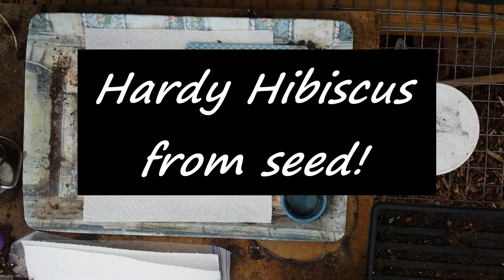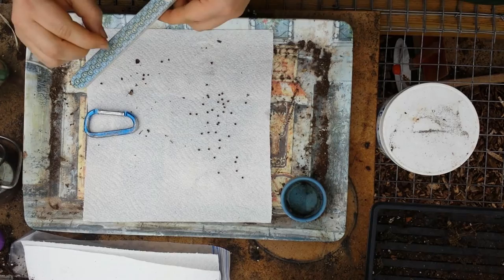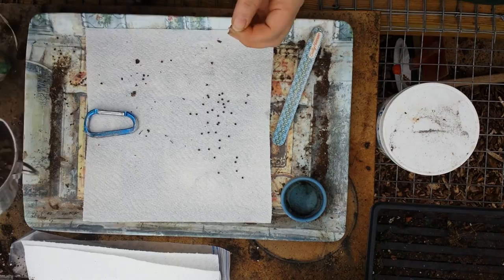Today is February 7th and we're going to try to germinate some hardy hibiscus seeds that I collected just yesterday off of my hibiscus outside when I was cleaning up the yard. We've had some really nice weather here so I figured I would get out and get some stuff done. The hardy hibiscus grows a big flower and most people know what it looks like, and then it puts off a seed pod.